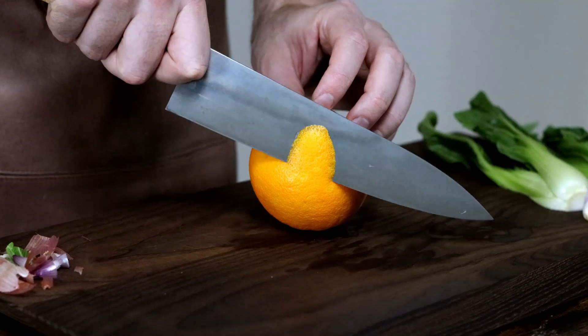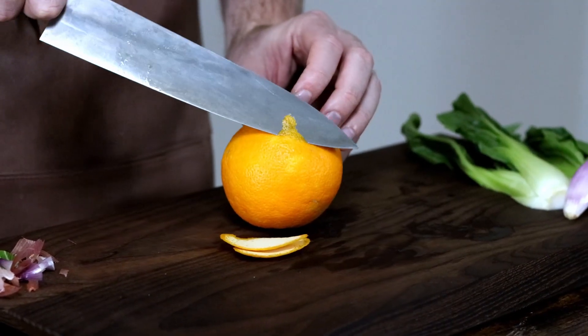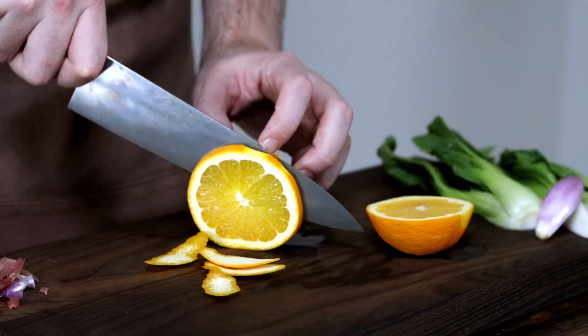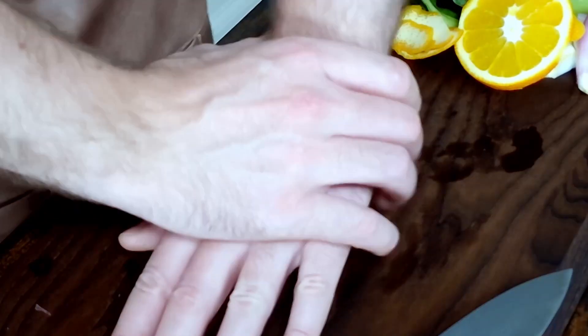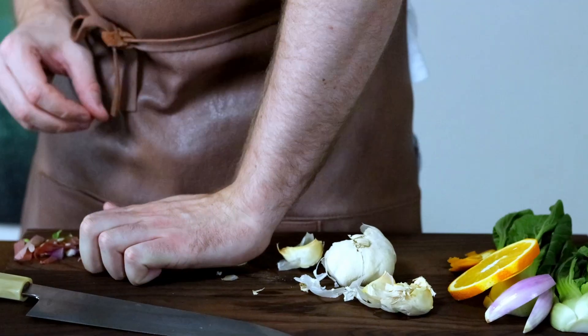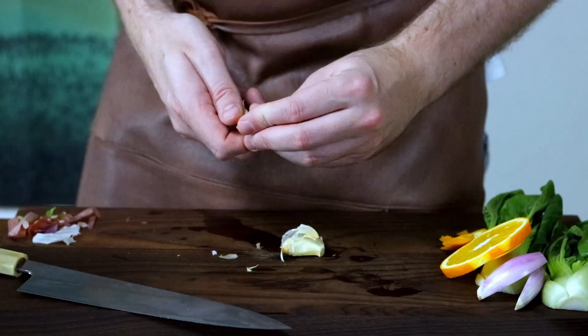Now cut off a few pieces of orange peel and save a nice slice of the orange for presentation. The rest of the orange will be juiced when I make the sauce. Then crush some garlic and peel the skin off. If you give them a light crush and a twist it should come off easily.